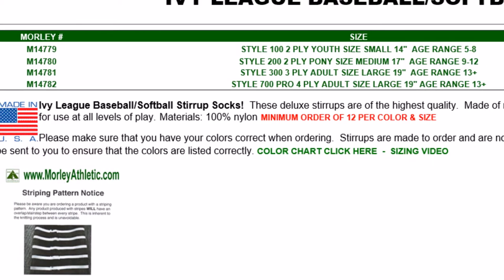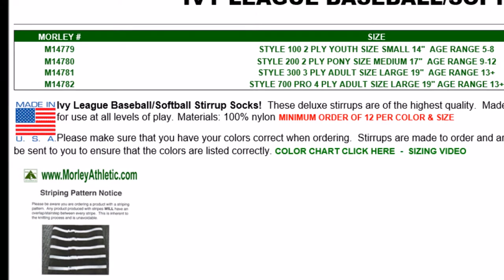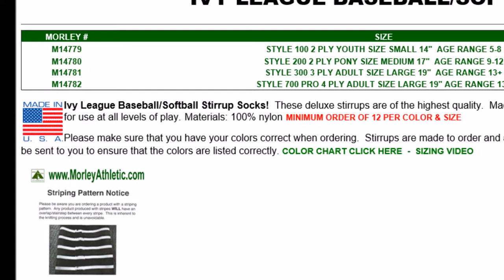You'll pick that first depending on the age group. Youth is roughly ages five to eight, pony is nine to twelve, and adult is basically thirteen and up.